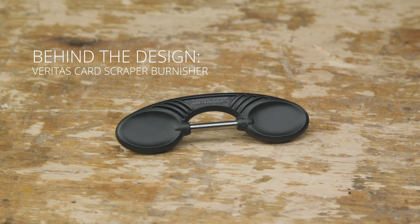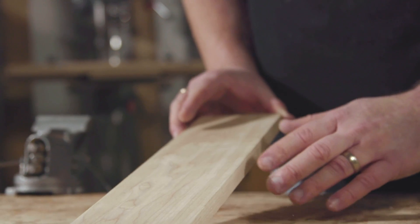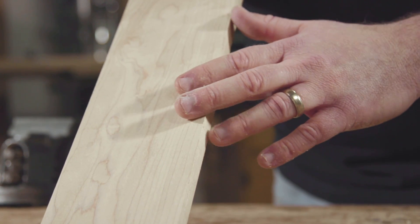The Veritas card scraper burnisher is a new take on a fairly traditional tool. Card scrapers are used for final finishing on work pieces, particularly those that have very difficult grain. Scraping is pretty much the only way to get that final finish on them.